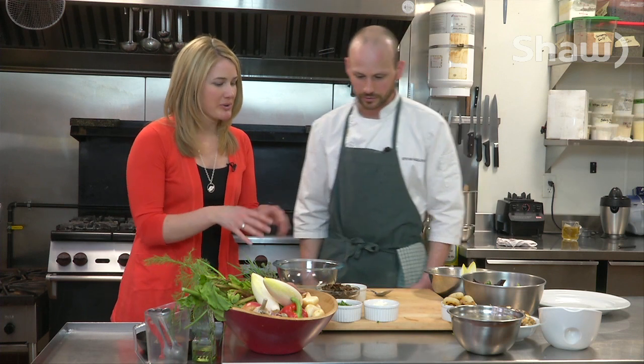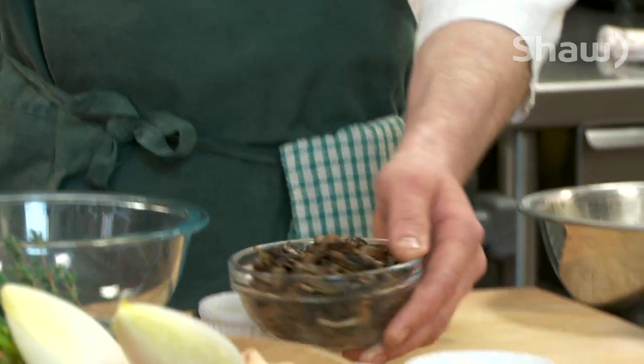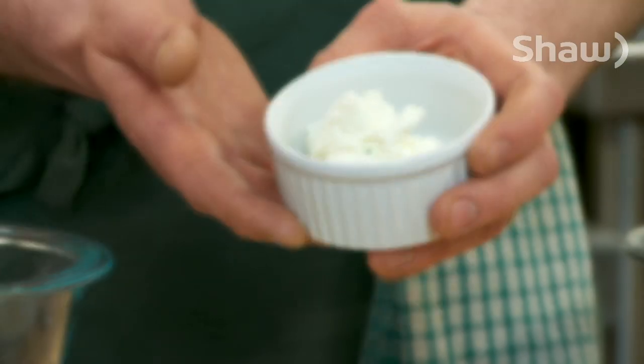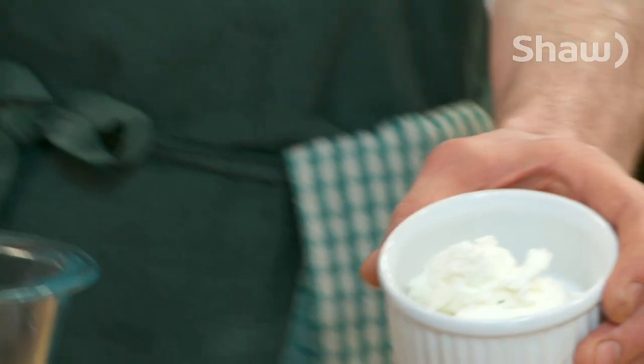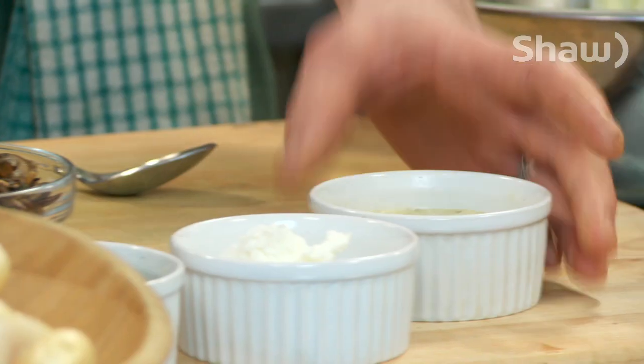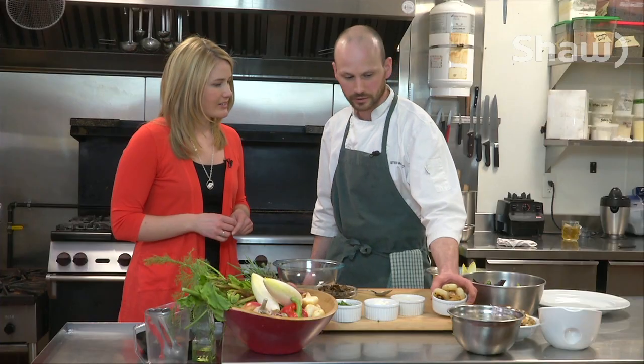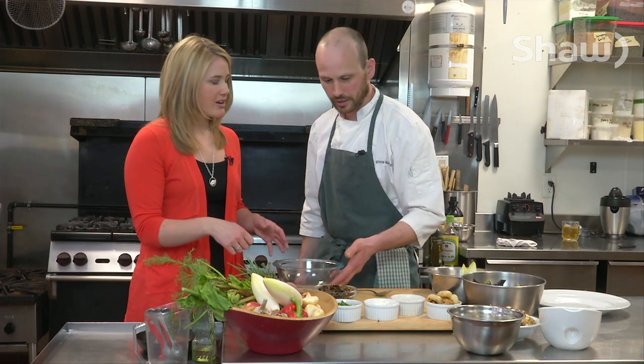So tell me about this tart — what's going in our tart here? We have a mixture of wild and cultivated mushrooms, some farmhouse chèvre from out in the valley there, some free range eggs, organic milk, and chipolini onions. Let's get started.